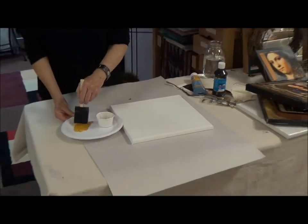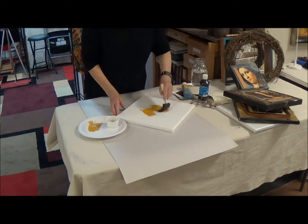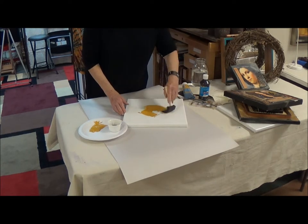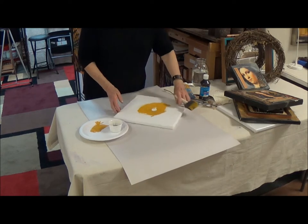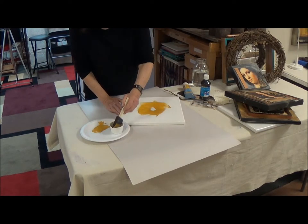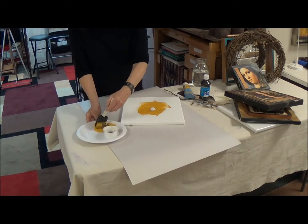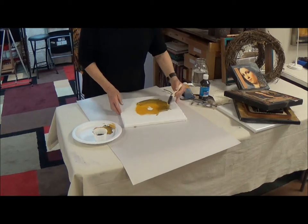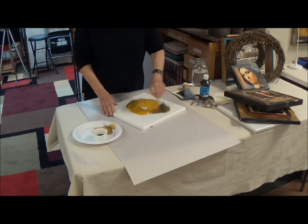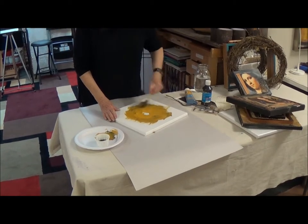Turn your canvas as you paint. Start here, turn it — you're creating kind of a background in the round. And as you go out, you're going to add a tiny bit of black so that you're going to darken it in increments. You can see that this is just a little bit darker. Don't worry about blending too much because this is going to be covered by objects and pictures. But you want to have a background space that's cohesive.